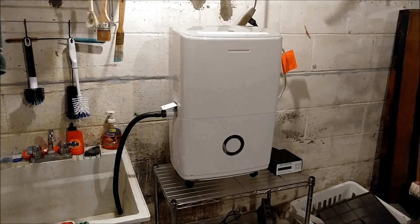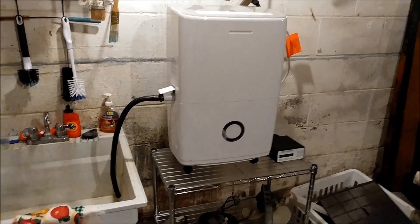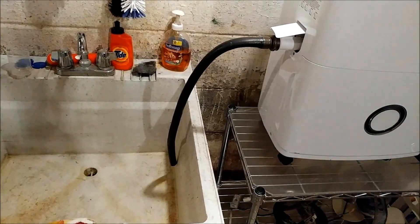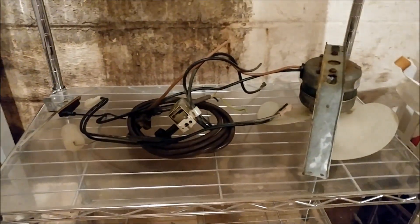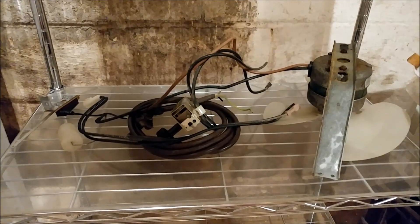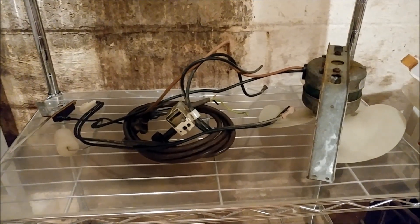I've been running the new unit for a little over a week and I thought I'd do a bit of a follow-up. I put a new drain hose to drain into the sink. I ended up taking the old dehumidifier apart and kept things like the fan and the humidistat. I put the old carcass out at the road and someone took it — I'm sure for scrap.